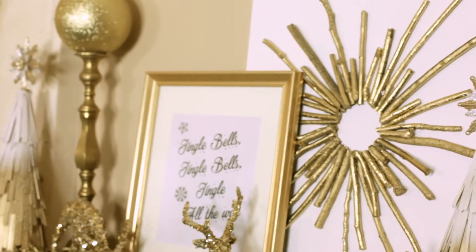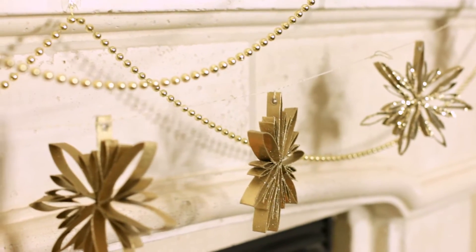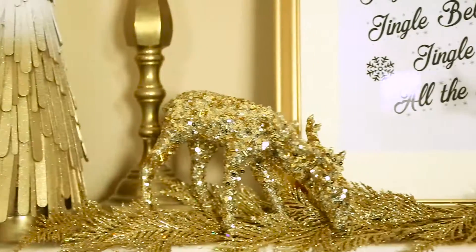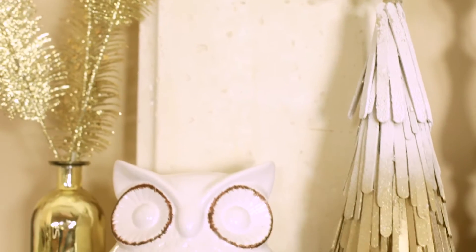I was able to make the popsicle stick Christmas trees, the gold twig wreath on the canvas, and a star garland made out of cut-up toilet paper rolls. That took a long time. My favorite place to shop for holiday decor is At Home — that's where I found these adorable owls, deer, and this beautiful gold bottle with gold glittery feathers. I'm so happy with how it turned out. It really looks expensive, just dripping with gold and glitter.